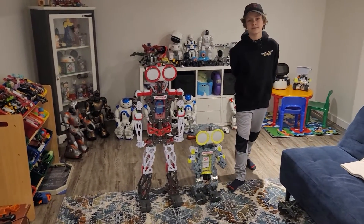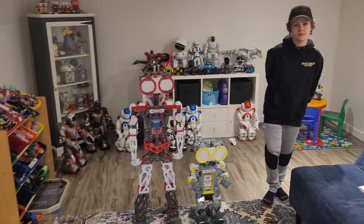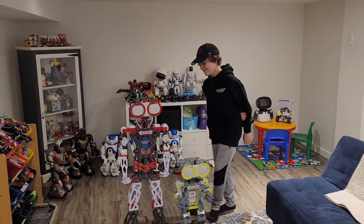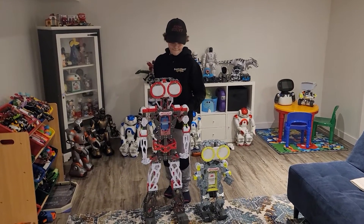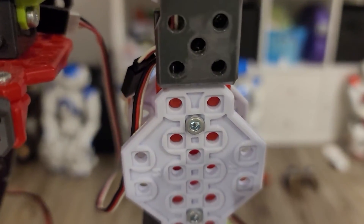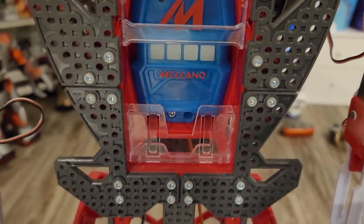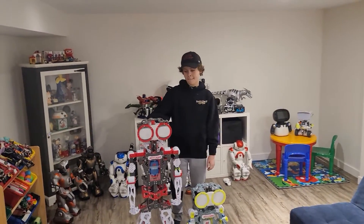It's from Spin Master and the Meccano set. If you don't know what Meccano is, it's a robot kit that you get and you actually have to build it. It comes in like a zillion pieces — tons of little screws and bolts. You can zoom in and see those little screws on the top; you've got to put all those in, and there's tons of them all over the head.